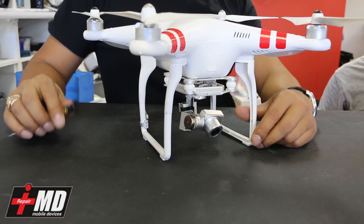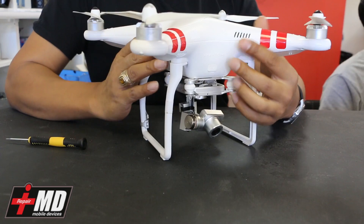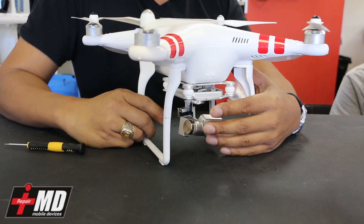Hey, this is Prak with iRepairMD. Today we're going to do a special drone episode, and what my shop is doing now is we're actually going into advanced drone repairs.